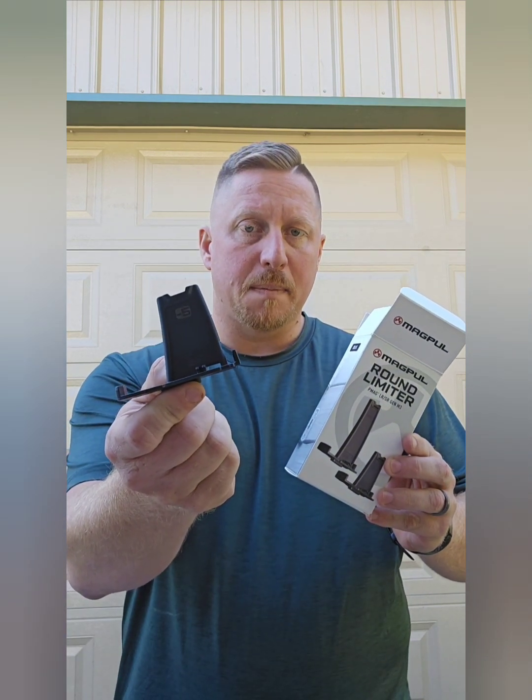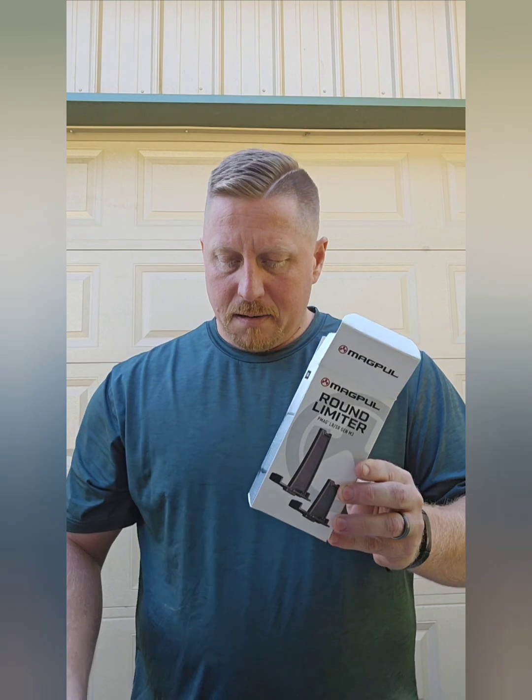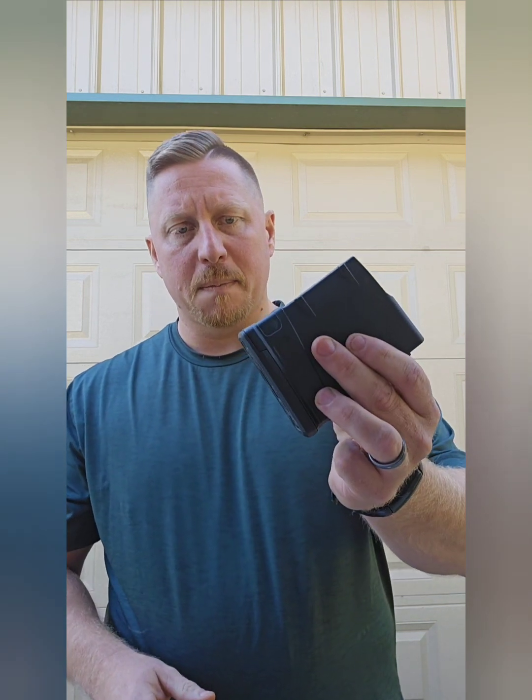All right, today we're going to go over the installation of a five round limiting plate for an AR-10 Magpul magazine. The limiters that come in the package look like this. It does have some instructions that I'll post some pictures at the end of this video for. So you've got your Magpul magazine.